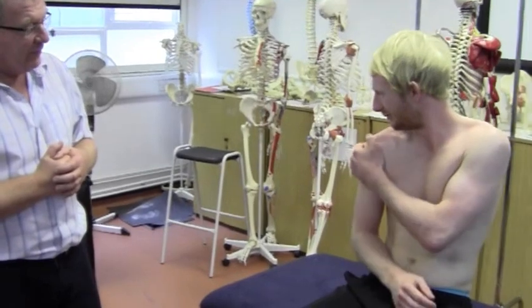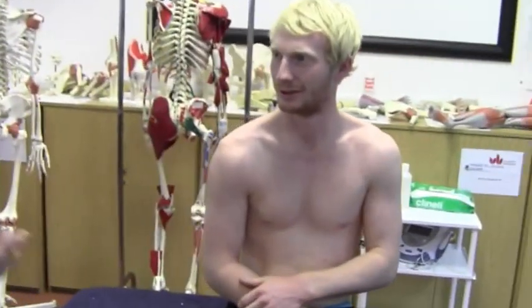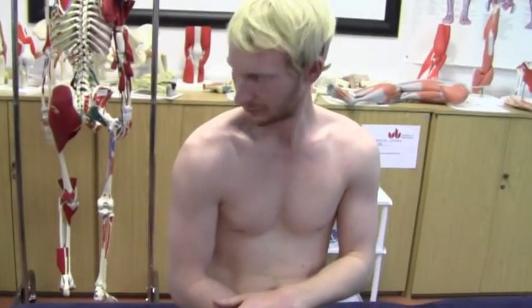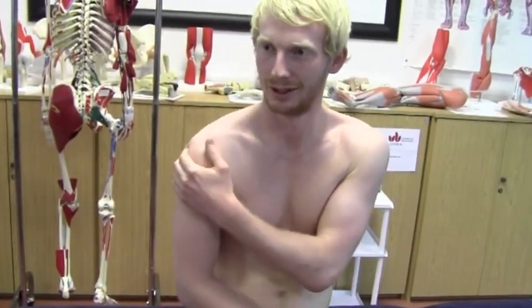This one, not so bad? Yeah, still got a little bit? It does it a little bit. So it kind of subluxes anteriorly and inferiorly by the look of the way you move that. It's nowhere near as bad. No.